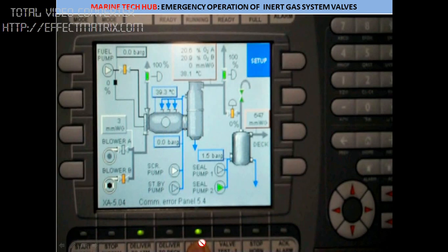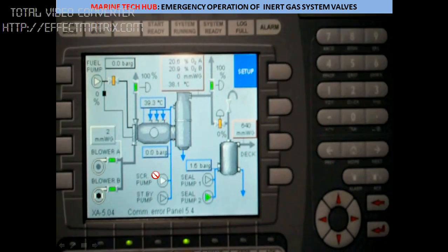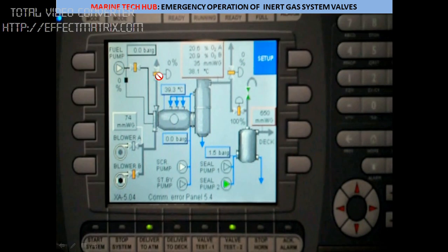So you press 'valve test' and these valves will open. You can see these valves, and in case these valves do not operate, I will explain how to operate them in an emergency. These valves are now closed — and now you can see these are open. This valve test is what you have to do on a weekly basis.